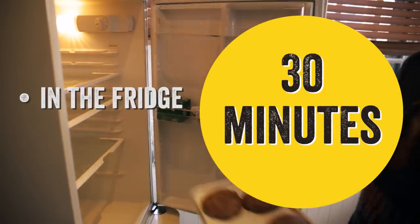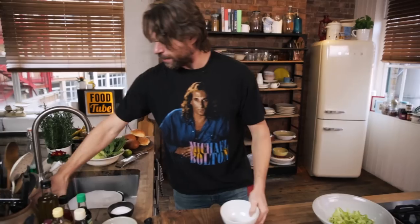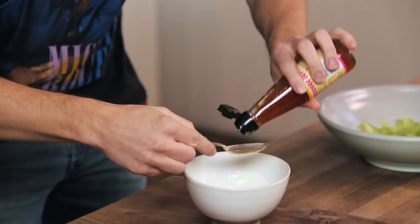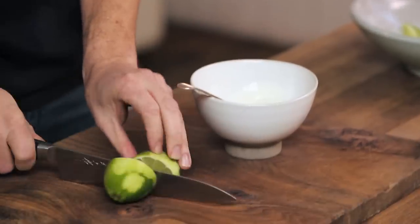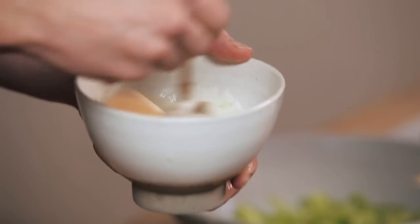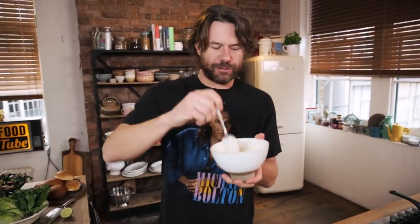Now let's make our dressing. We're gonna grab 100 milliliters of yogurt and then we've got this sweet chili sauce - we're gonna go with a tablespoon of this stuff. Remember that lime we zested into the tuna burgers? Now we're gonna add the juice of half a lime. Give it a nice little stir - that is gonna set that burger off.